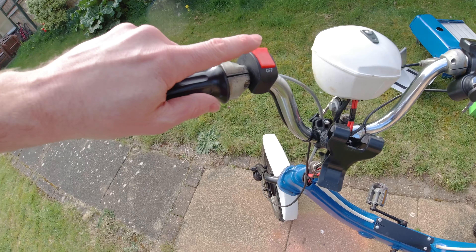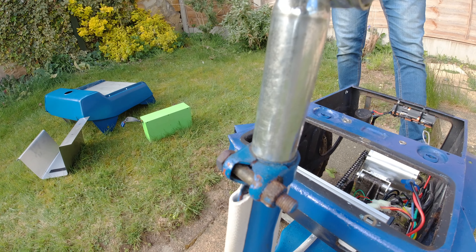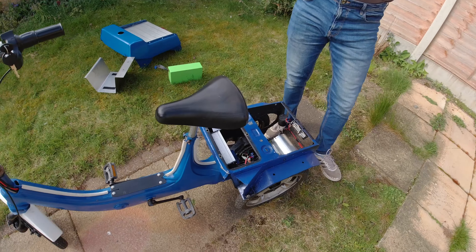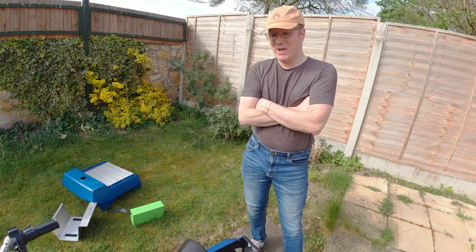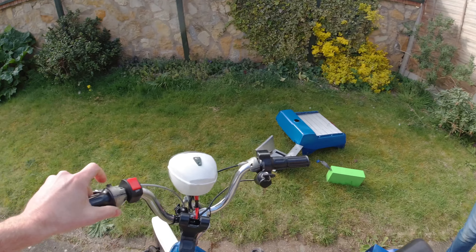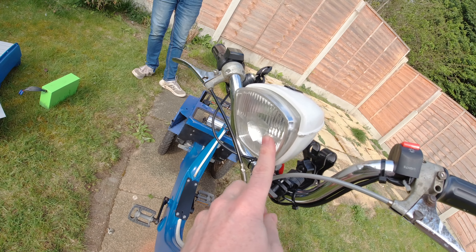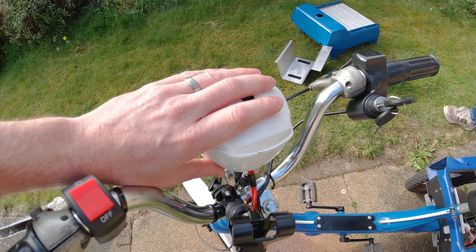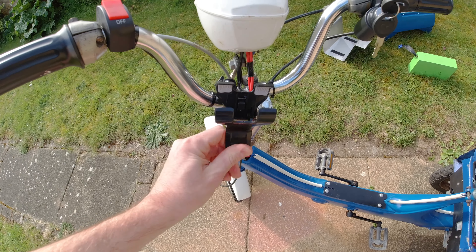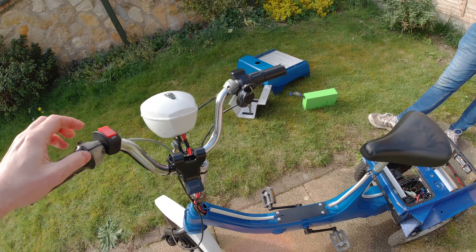Vinny's also repurposed the original turbo boost switch - which wasn't actually turbo boost at all. It was for reverse - the controller's got a reverse function on it. However, the three-wheel mechanism for the pedals didn't like that, and you were basically having to pedal backwards whilst it was reversing - not ideal. So we've now got a switch for the front light, which is an LED bulb with a custom setup inside. We've also got a nice little phone holder for Google Maps - good for your GPS speedo, so you know you're not doing more than 15 and a half miles an hour.